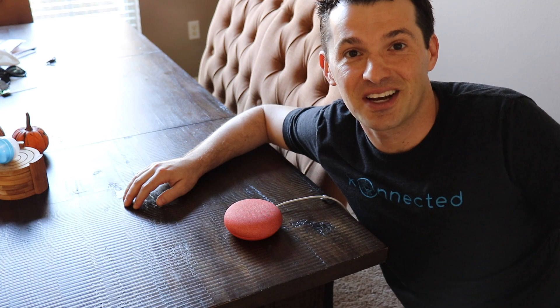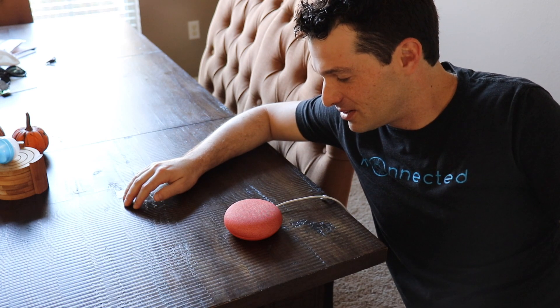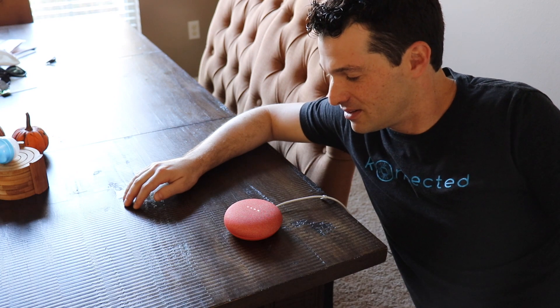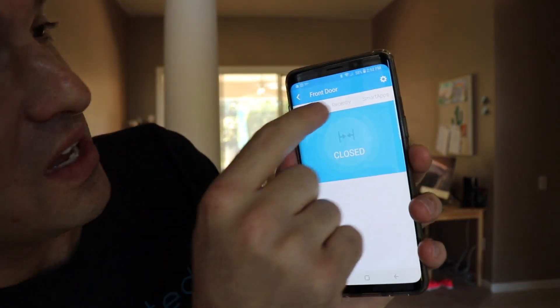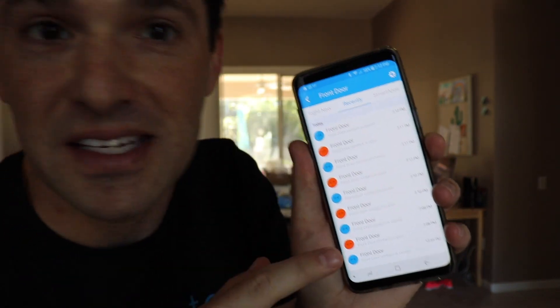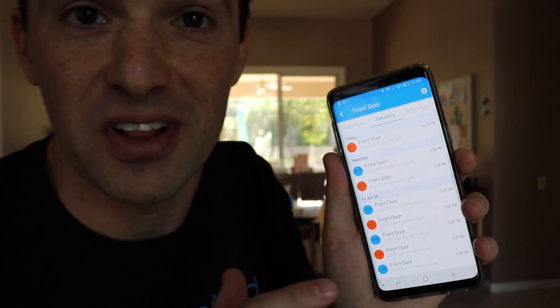I've created a do-it-yourself solution that will let you reuse all of the sensors from your old wired alarm system and turn it into something really useful. Hey Google, is my front door open? The front door is closed. Another really neat thing you can do is tap on this Recently tab and see every time your door opened and closed throughout the day for the history of the last seven days.